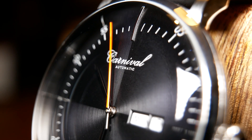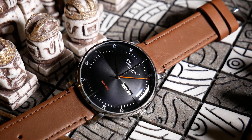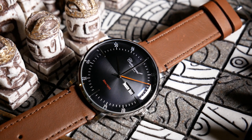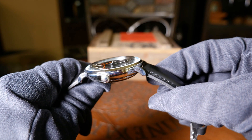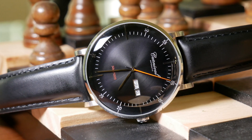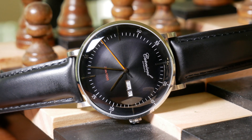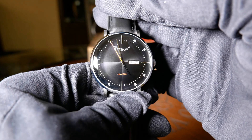That said, the domed crystal is really nice looking, and I think it really lends to the retro feel of this watch overall. I think it extends about 3mm above that clean bezel. As you'd expect, the crystal is mineral, which is really expected at this price. Domed sapphire would be nicer, but I think that would almost double the price.